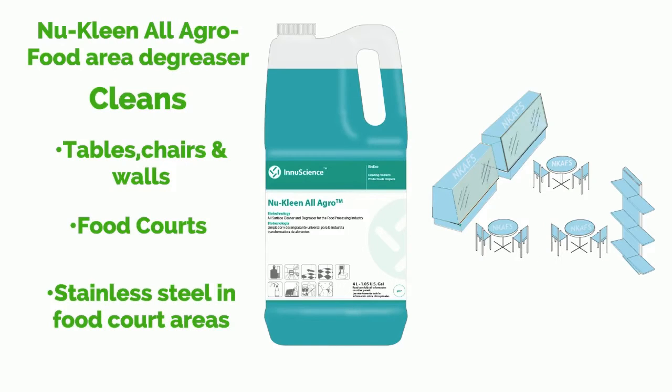Now let's take a look at New Clean All Agro, the food area degreaser — cleaning tables, chairs and walls, food court surfaces, and stainless steel in food court areas.